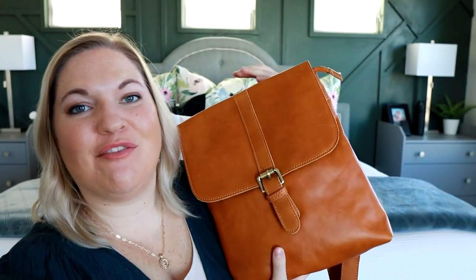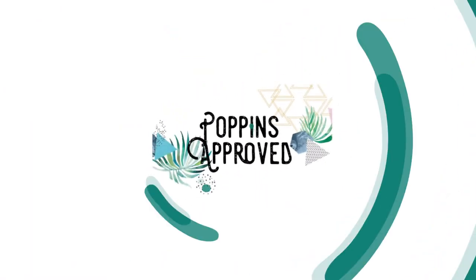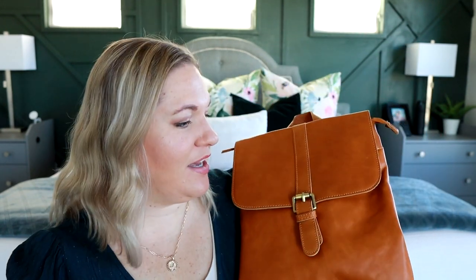Today I want to share with you this bag that I have been loving lately from Ondar. Hey you guys, welcome back to my channel. I wanted to share the Brooklyn backpack with you from Ondar because it's one of my favorite backpack styles.